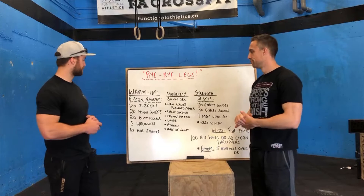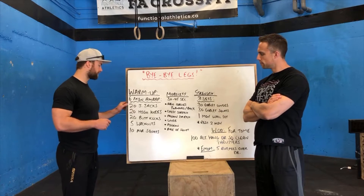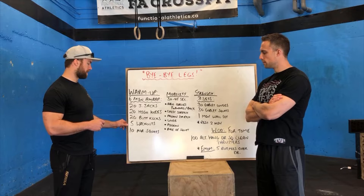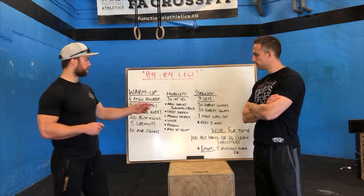Starting off with the warm-up, we have a 6-minute AMRAP. We'll start off with 20 jumping jacks, 20 running high knees, 20 running butt kicks, 5 walk outs, and then 10 air squats. So 6 minutes of that, then you go over to the mobility.